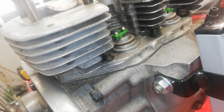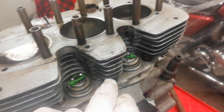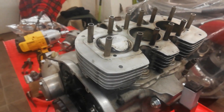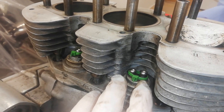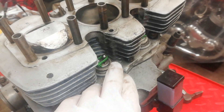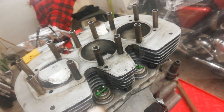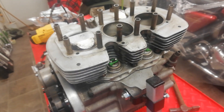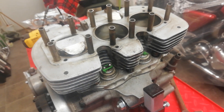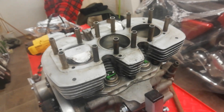I've undone all the cylinder base nuts all the way around — they're the only thing holding the barrel down. The main thing I've done, as you can see, is put cable ties around the tops of the tappets. When you lift the barrels off, the tappets will simply slide down through the tappet block and fall out. Just like push rods and most things, you want them to go back in the same place because they wear a certain pattern, and changing them around causes rapid wear.